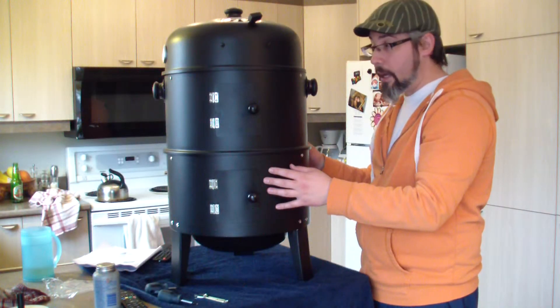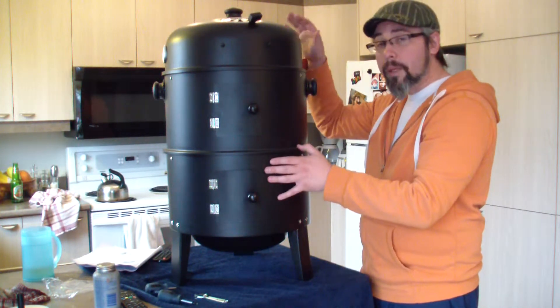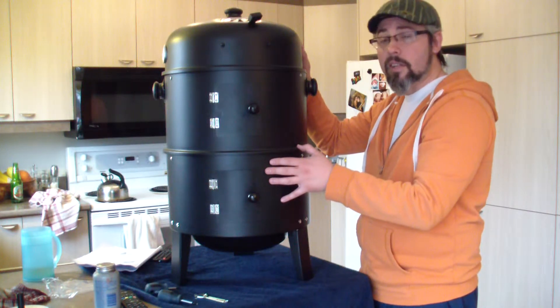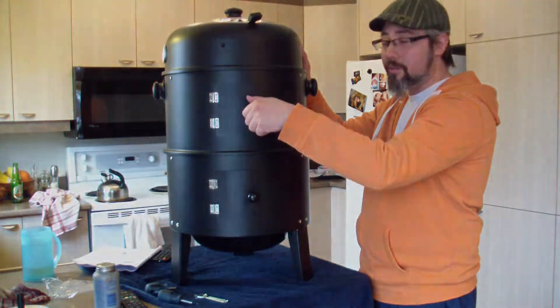I just finished building it up. I'm going to be honest — it's bigger than I thought. I was afraid it would be too small, but it's not. Seriously, it's a good size, so I'm kind of happy about it. I'll show you how it works.